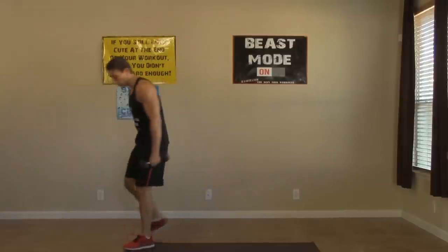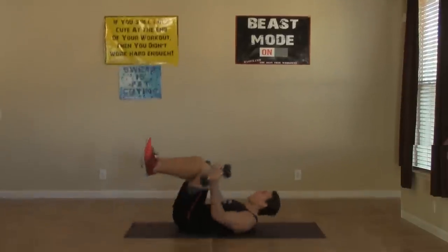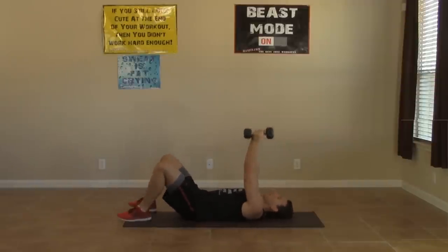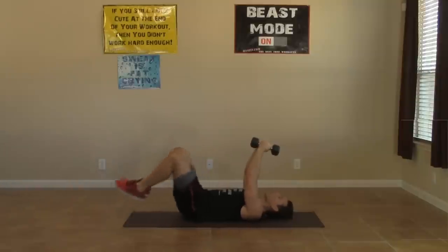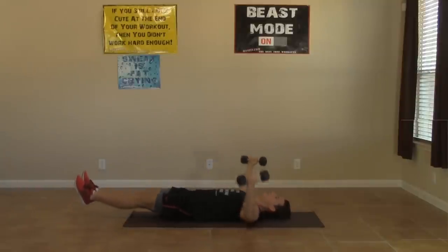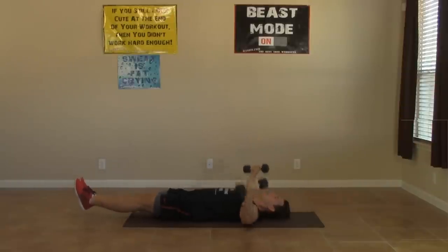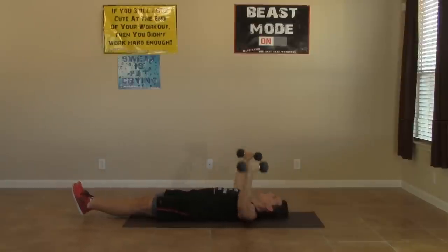Taking these dumbbells with you to the floor. Moving on to the fly plus iso leg raise. Arms are up straight with a little bend in the elbow, legs up straight six inches above the ground. Stretch that chest, then squeeze it. Hold those feet up — we're doing twelve all together.